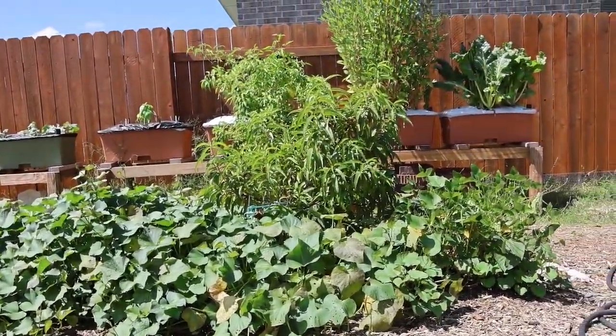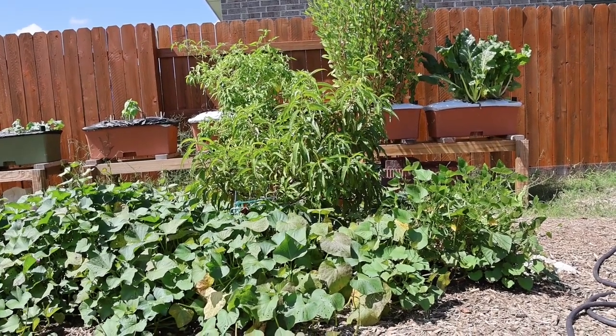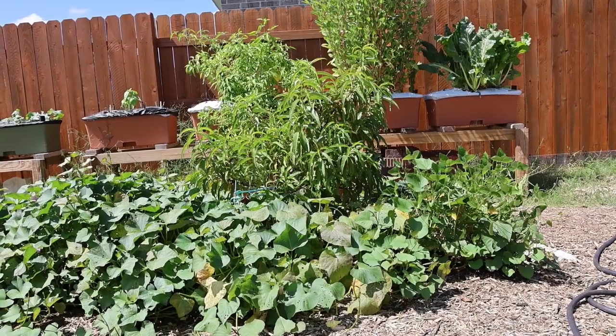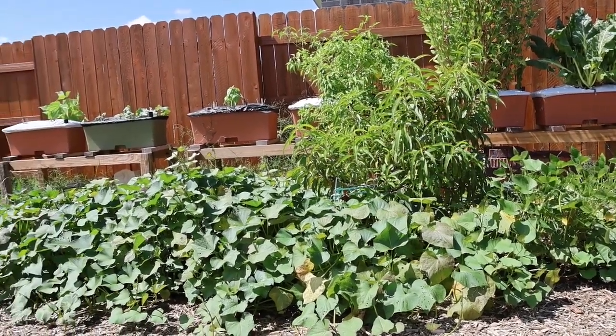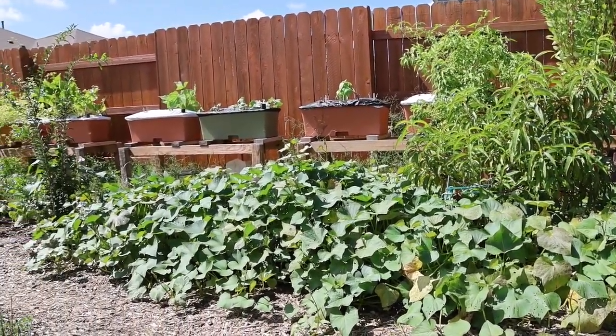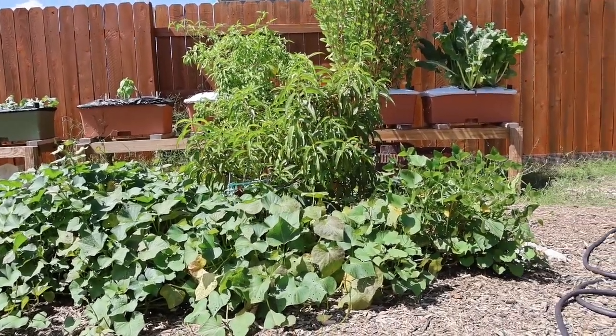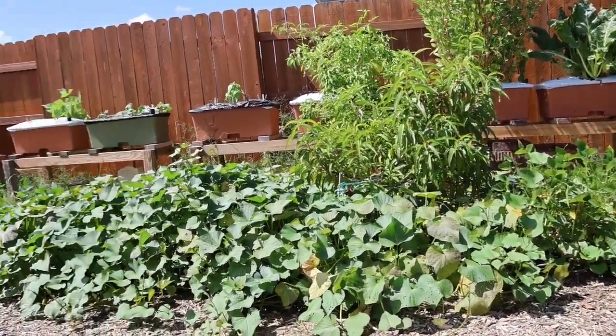Right in front of me I've got my sweet potato surrounding my peach tree. I need to cut it because it's starting to choke the peach tree and the peach tree won't get any more light. This sweet potato is just out of control — that was two shoots that I planted probably three months ago. I've got some beans on the end there.